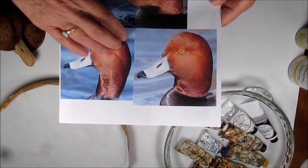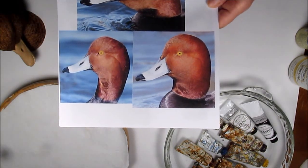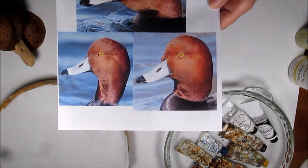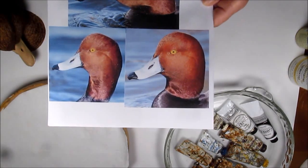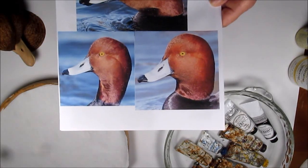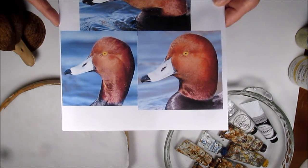In the crest of the head, I see more of a red-orange where the red is more predominant. As it goes down to the back of the head and down the neck, I see a reddish tint. This is some iridescence that you're going to see in a mature adult redhead drake in his breeding plumage.